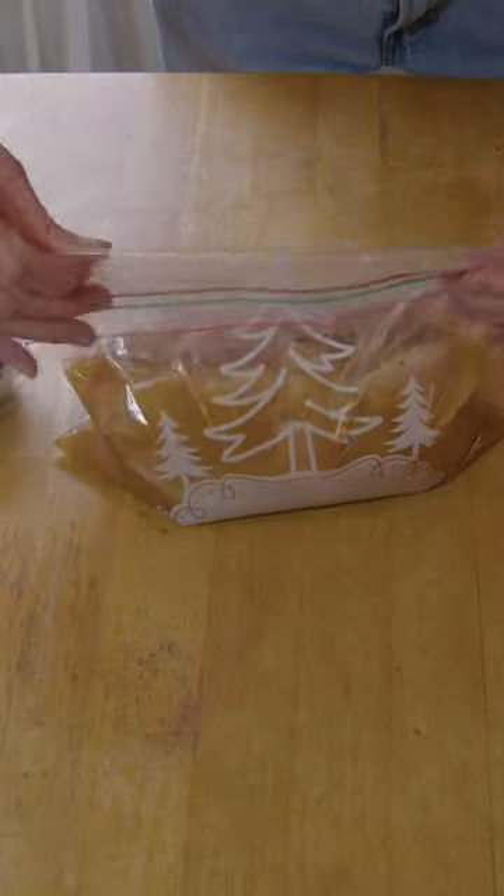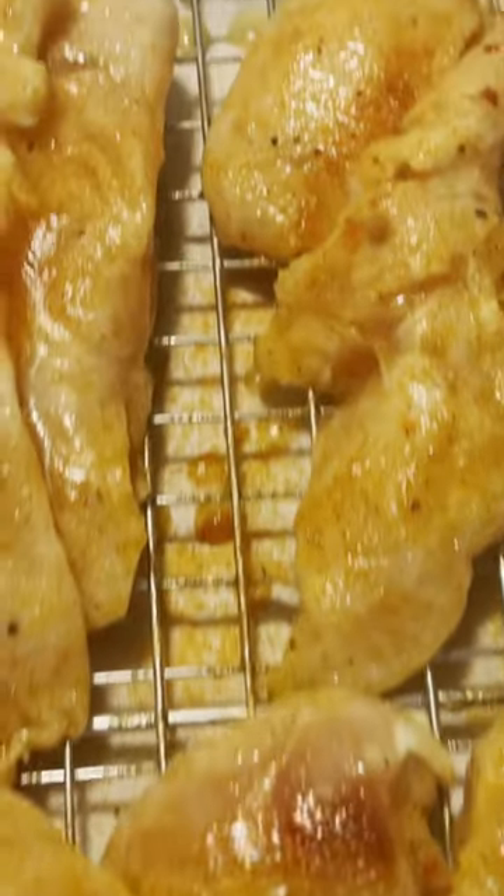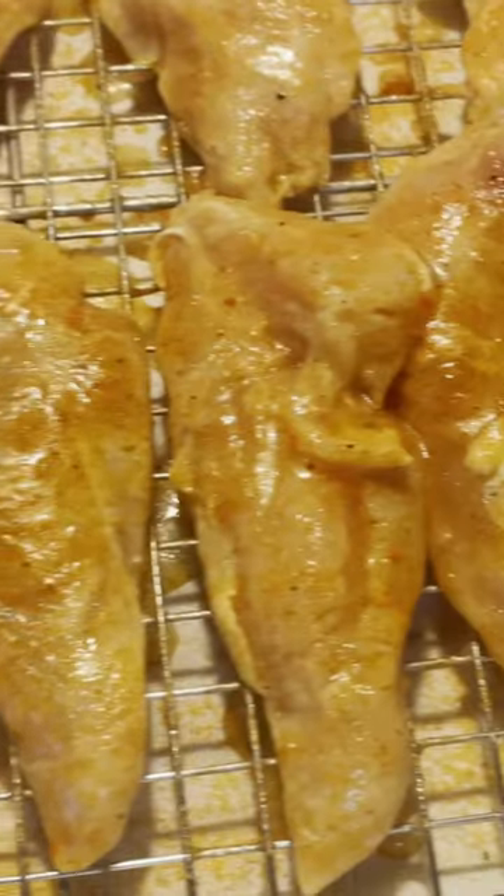Got them out of the marinade, put a little Lawry's seasoned salt on them. Going to take them out and throw them on the grill at 225°F.